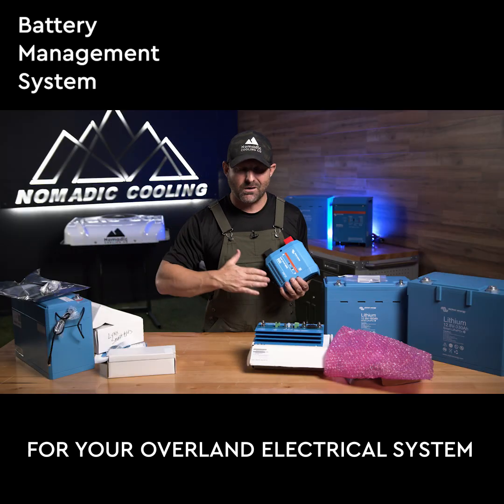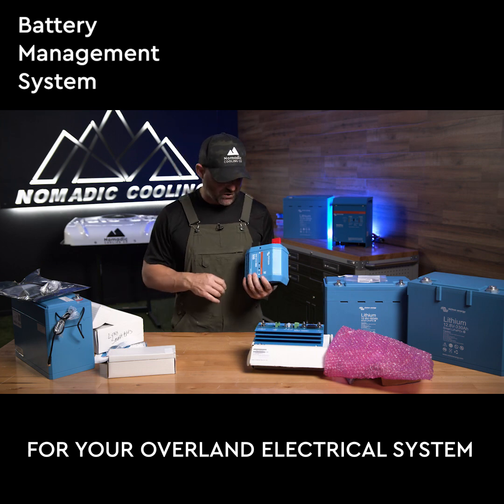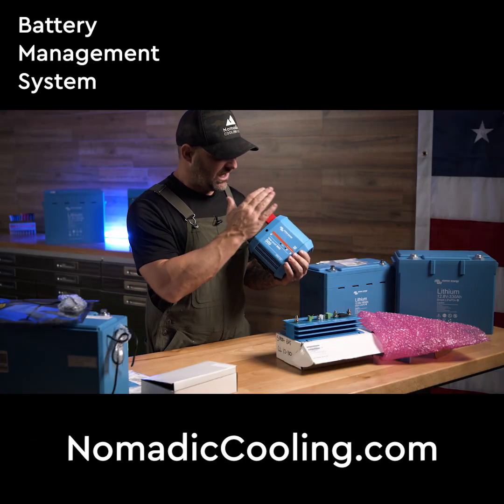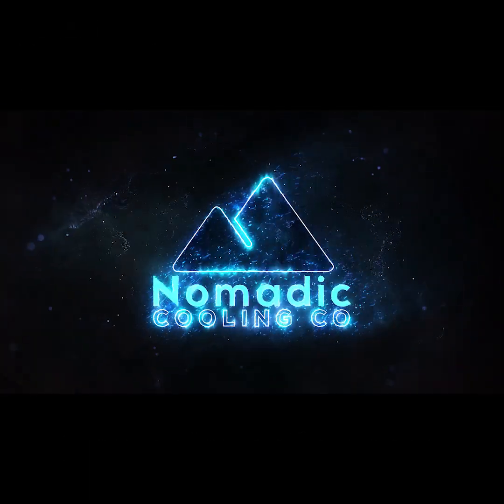This is the old Lynx Smart BMS that can be used with the Lynx power in and the Lynx distributor. This is actually your shunt, your on/off switch, and your BMS all in one pretty beautiful package.